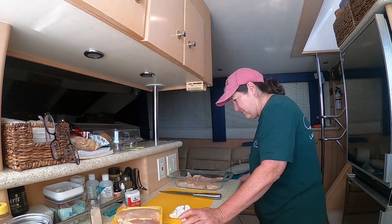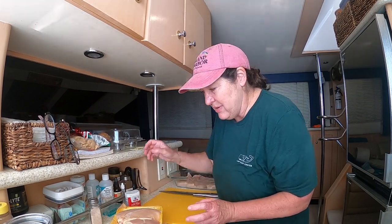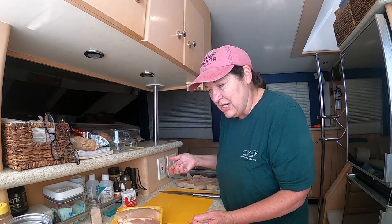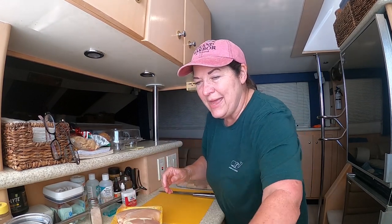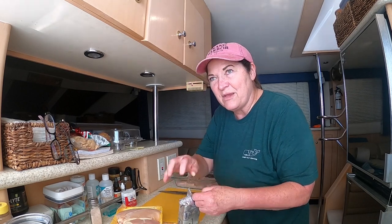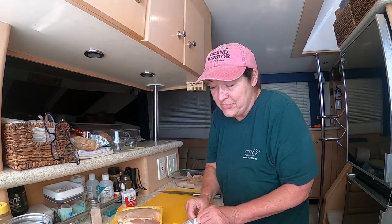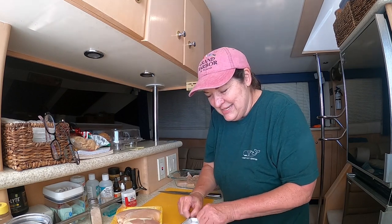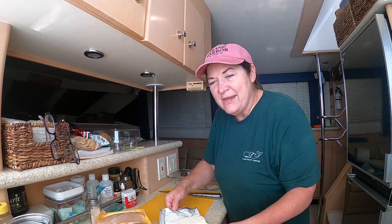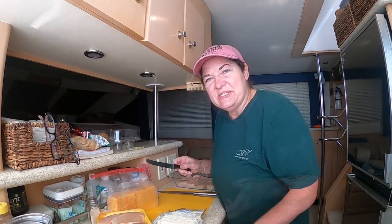A lot of people gain weight while they're doing the loop because it's like being on vacation for a whole year. I decided to do low carb, so what that means is we do low carb during the trip when I'm cooking. When we go out to a restaurant I never tell Sam he has to eat low carb. When you're just working on the boat you get a lot of exercise, so it may or may not even out depending on how much you like to eat and drink.